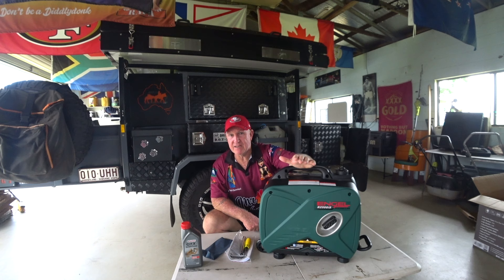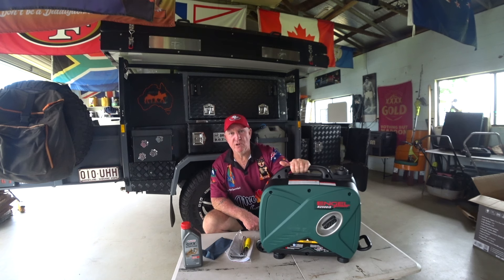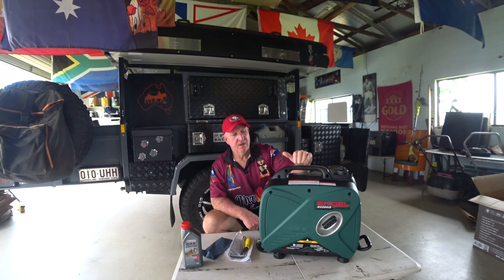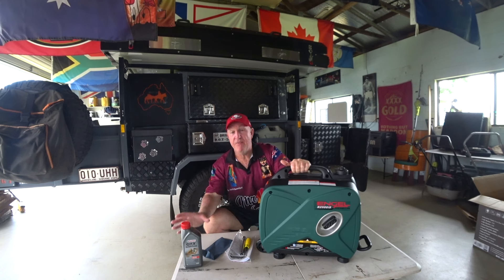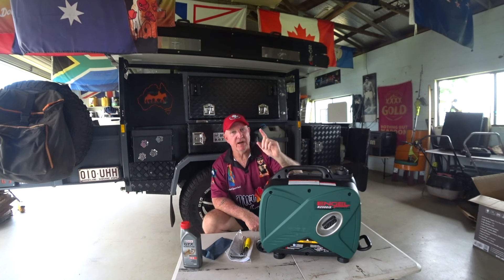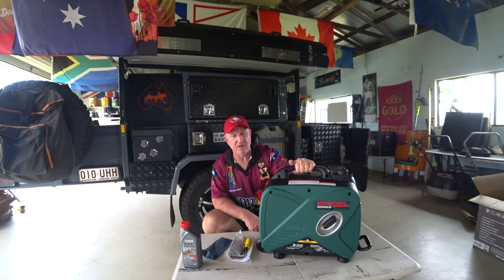The first oil change is due after 20 hours of running time — run it in for 20 hours, then do an oil change, and after that it's every 50 hours. Do your first oil change after 20 hours.